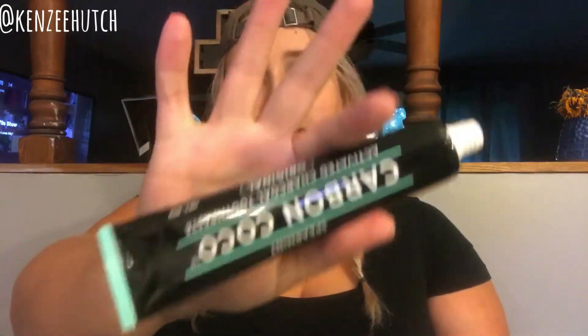Now I'm supposed to brush with the activated charcoal toothpaste for three minutes. I'm assuming you use the same toothbrush — I don't really know, but that's what we're going to do. This is what it looks like. I love the packaging — it's just so sleek and pretty and clean looking. I love sleek packaging. So now I'm just going to brush with this like normal.